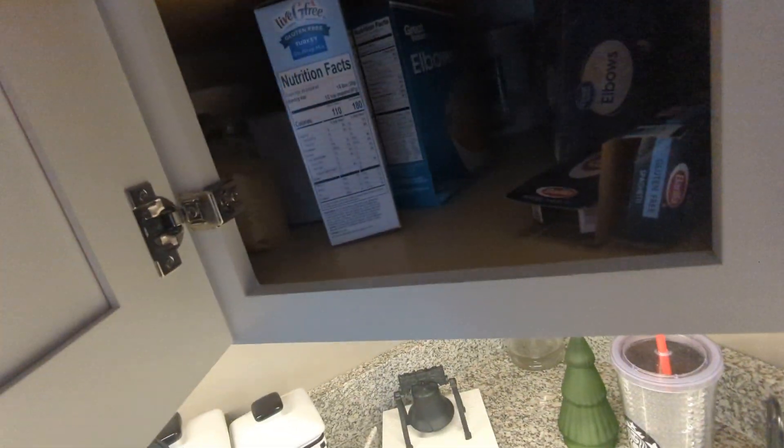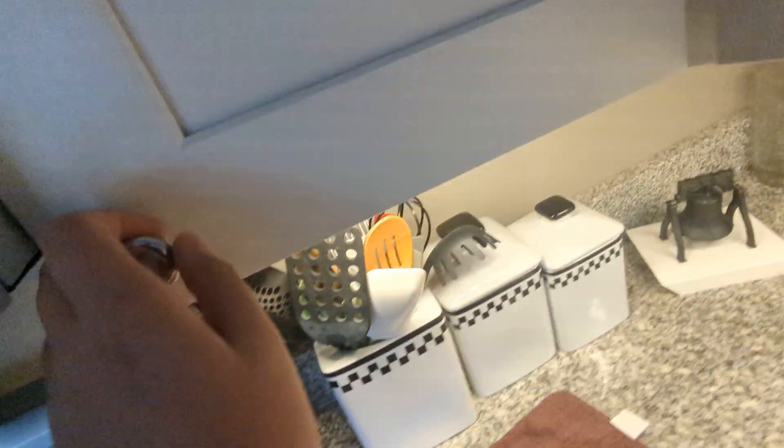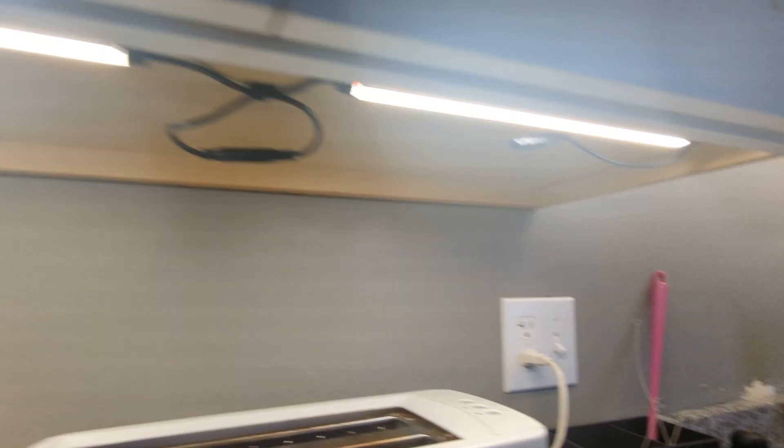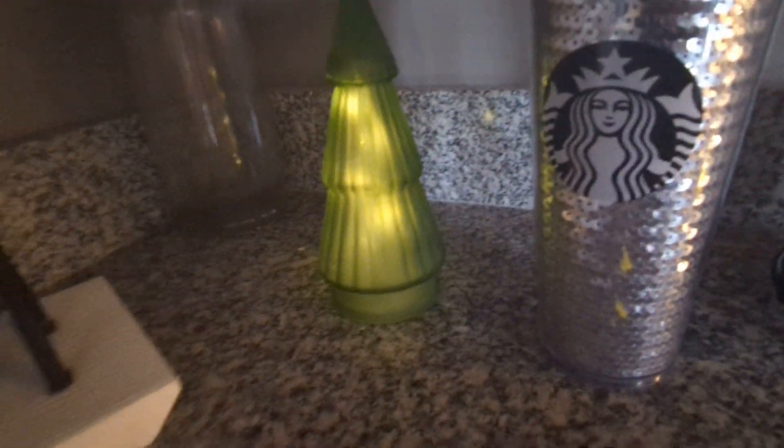Kind of hard to see. Let me see if I can turn the lights off. There's a little light switch in here that we have to turn off the light bars down here. And there you can see the tree lights up, and it's next to my Liberty Bell.